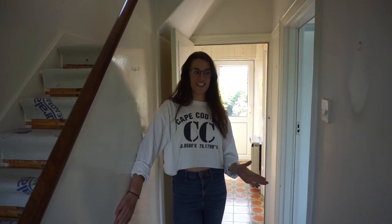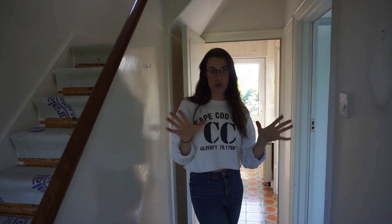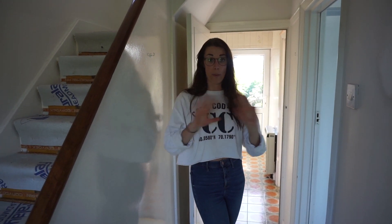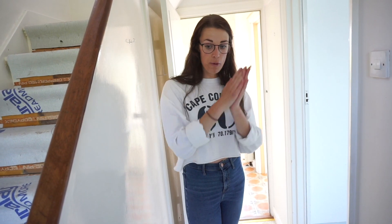Welcome to another room transformation. Today is the hallway transformation. I don't have any video clips of the hallway before, so this is from the first house tour video. What I wanted to show you from this was this panel on the left hand side — just sheet MDF that I knew I wanted to get rid of and open the space up.